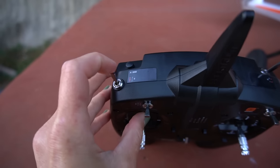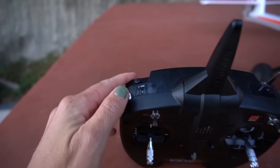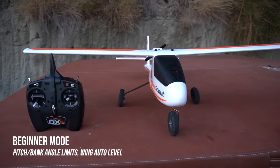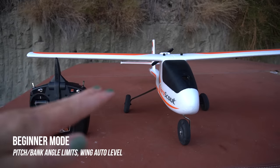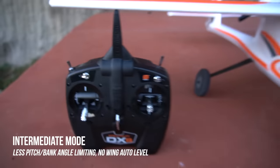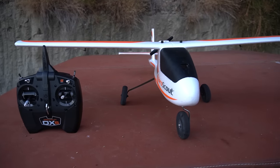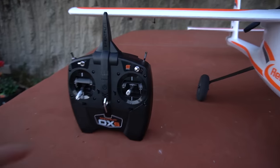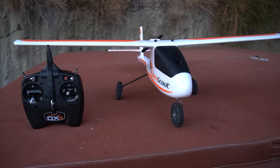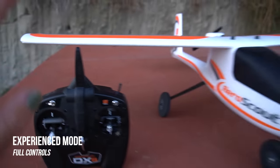We also have three flight modes: beginner, intermediate, and experience, that you can toggle between. In beginner mode you're going to have pitch and bank angle limitations — you're not going to be able to roll the plane, and when you let go of the sticks it's going to auto wing level for you. In intermediate mode you get some more controls, you still can't roll the plane, and it's not going to do auto wing leveling anymore, so when you center the sticks you're going to have to correct the wings to level flight. And lastly, in experience mode you're going to get full controls.